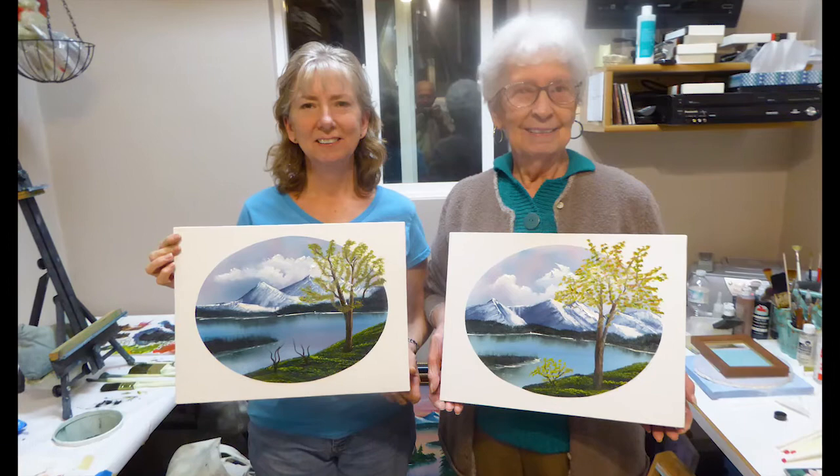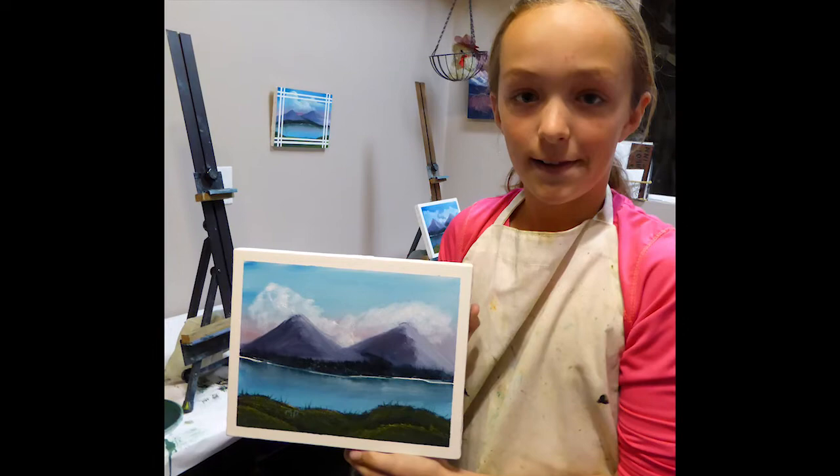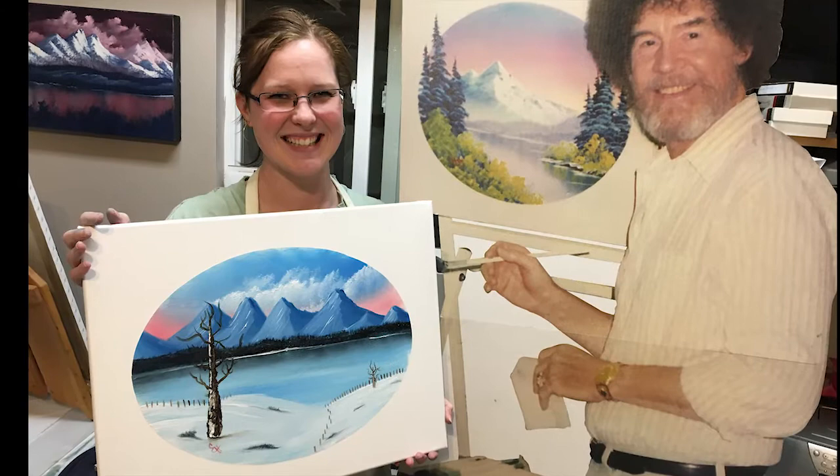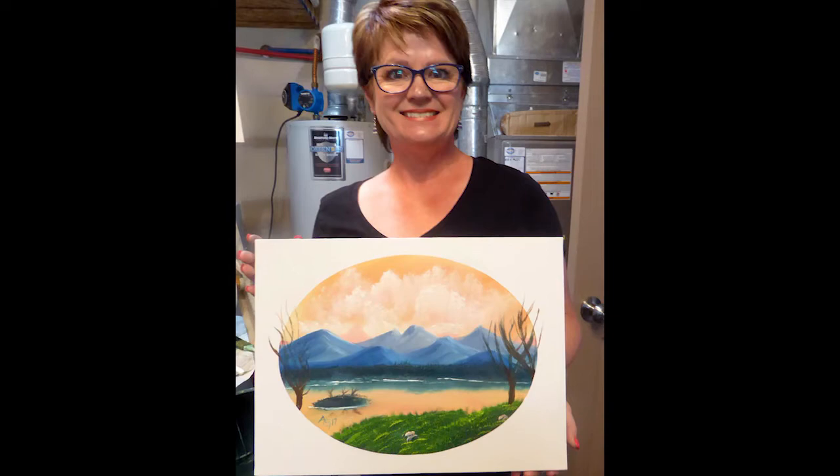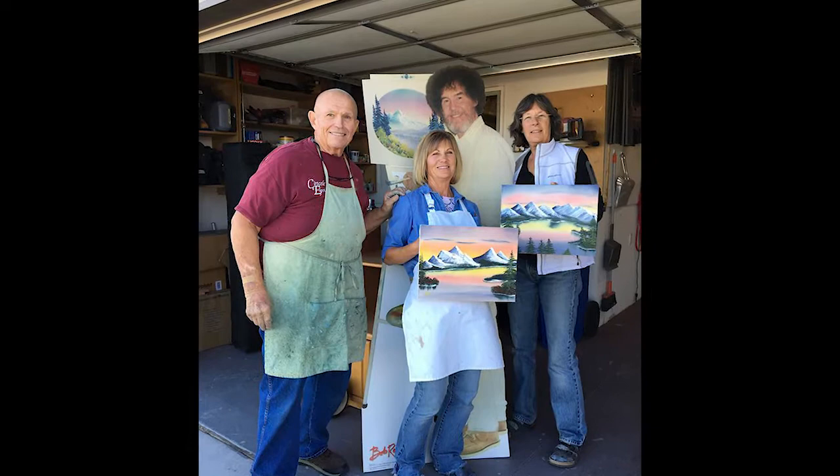I also teach workshops, and if you want to accelerate the learning process, I recommend this avenue. They are five-day sessions where we spend hours in the morning practicing the different ways of loading the brush and applying the brush to the canvas. We then clean the canvas and break for lunch. In the afternoon, we apply those techniques painting a masterpiece for you to take home. Each day we build on the learned skills, and by day five you're ready to paint on your own.